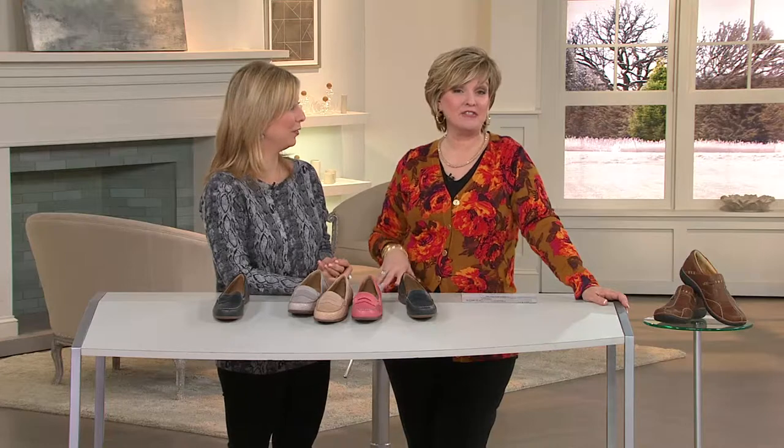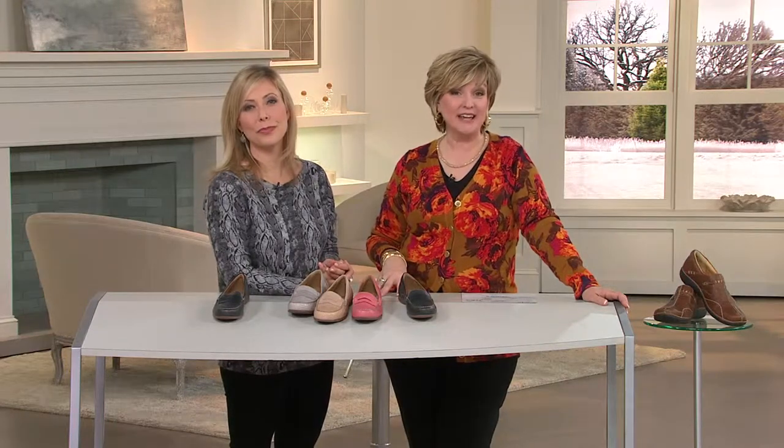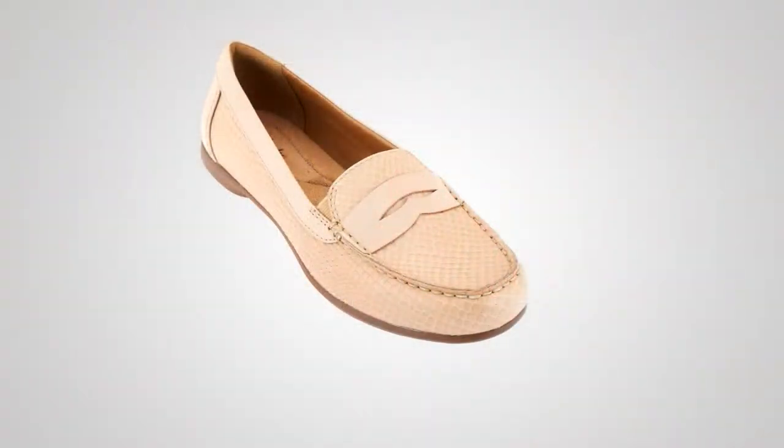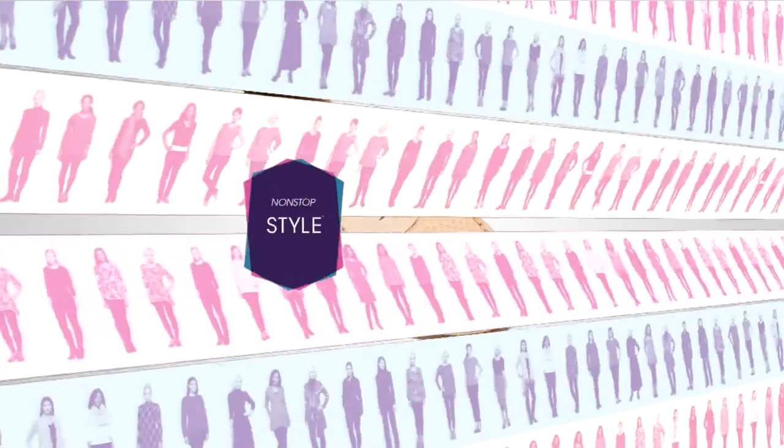It's a goodie and it's brand new today and very, very popular. Over 3,000 of these now ordered — stay on the lines for our brand new leather loafer called the Brana Henna. It's a penny loafer, Clarks style, in lots of great colors.